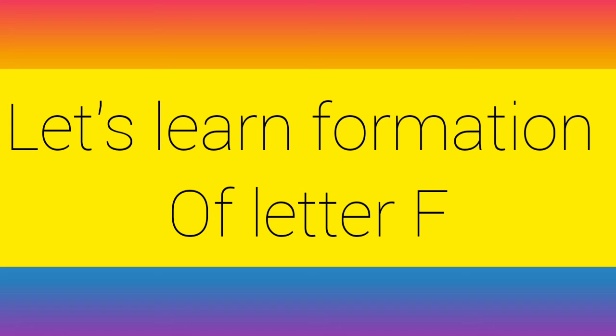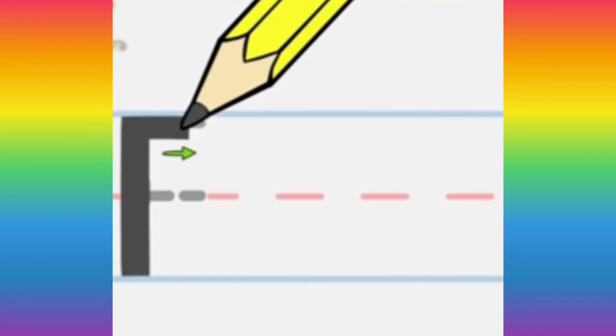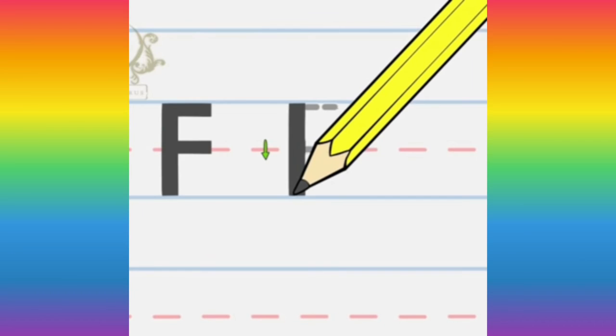Now children, let's start with the formation. Make a line from the top to the bottom — a standing line. Then go to the top and make a sleeping line. Now go in the middle and once again make a sleeping line.